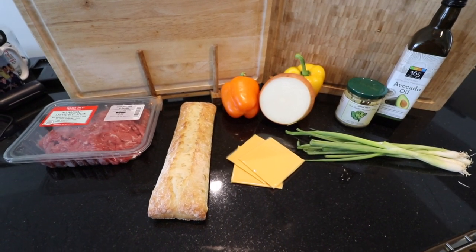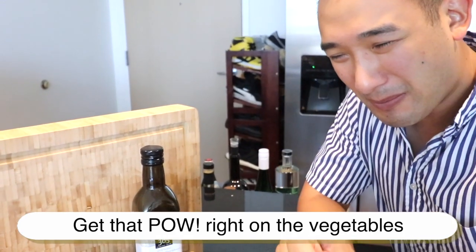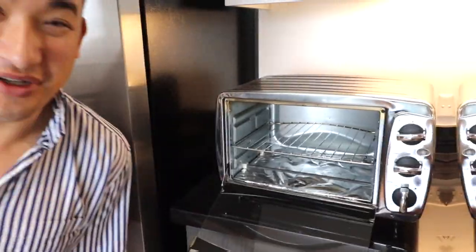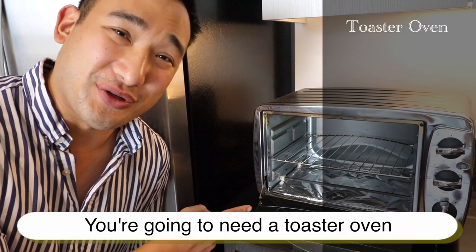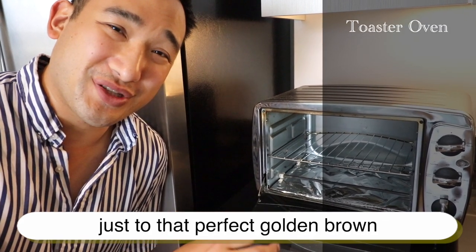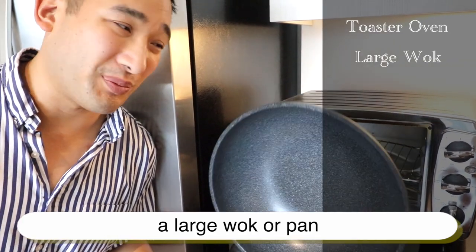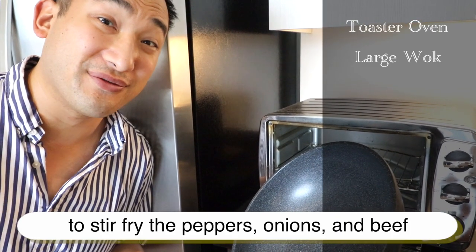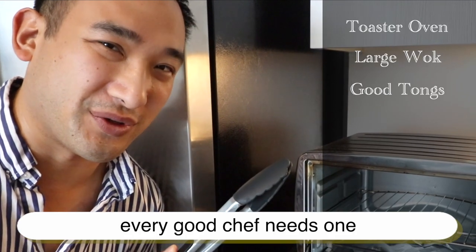I like to use avocado oil — it has a nice high smoke point, so you get that pow right on the vegetables as you're cooking. For equipment, you're going to need a toaster oven to cook those ciabatta rolls to a perfect golden brown, a large wok or pan to stir fry the peppers, onions, and beef, and of course a nice pair of tongs. Every good chef needs one.